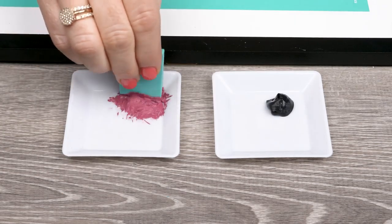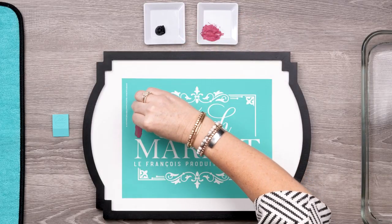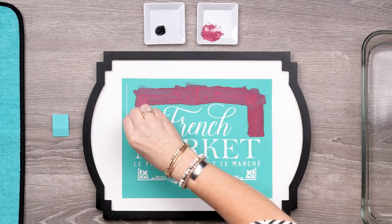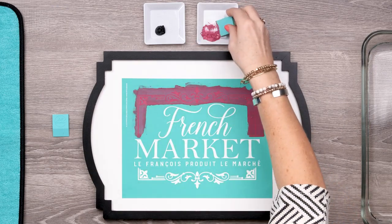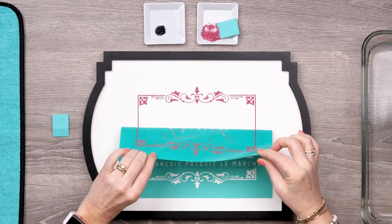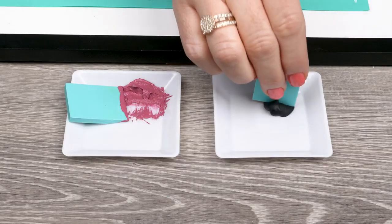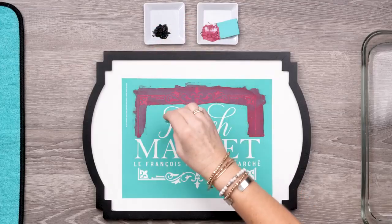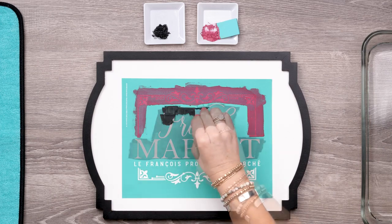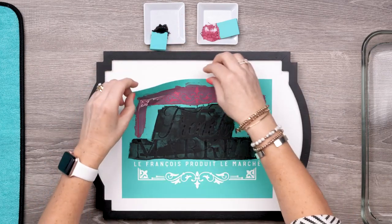Using my mini squeegee, I'll load it up with Current Jam and start carefully smoothing it over the screened portion of the frame only. Now that I've got it done, I'm going to carefully peel back the transfer just past the frame so it won't dry while I work on the rest. Then I'll gently lay it back down in place. Now using a clean squeegee, I'll use the Black Velvet paste and chalk just the French Market portion. Once the screened area is totally covered, I'll remove the transfer completely.